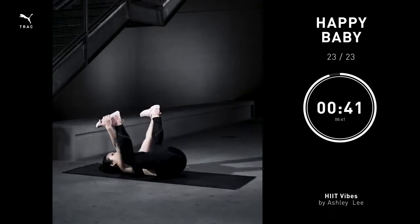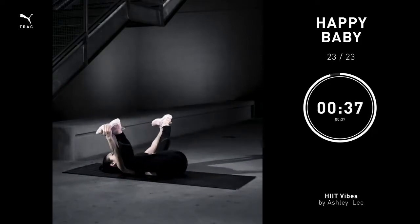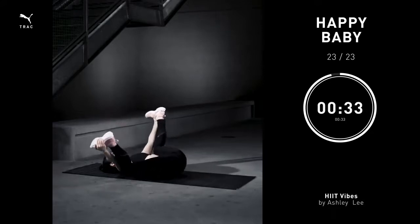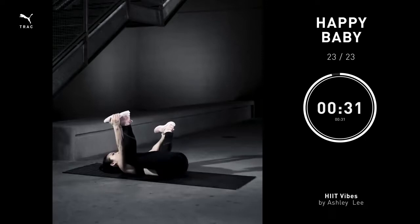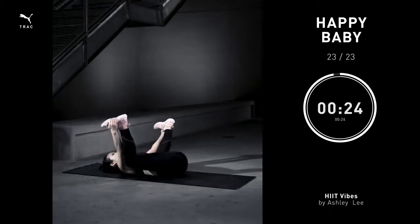Let's stretch out those hips. Take the legs up towards the ceiling, grab the outsides of your feet. Open your legs like you would a second position. You can add a little rock side to side if that feels good for your spine. Think of it as a massage. Let the knees go as far back as you can. This should feel amazing.